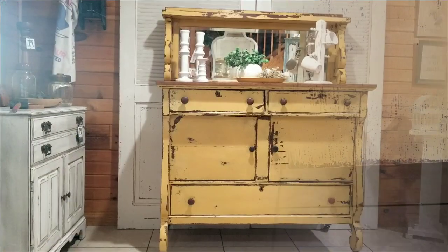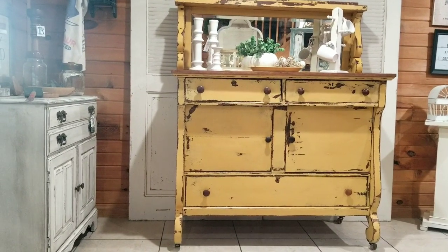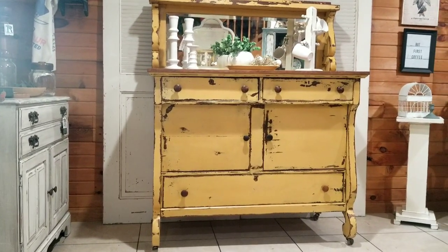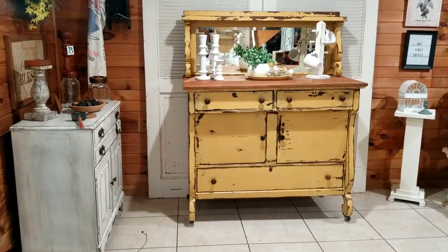Can you see that, guys? I don't know how good the lighting is in here, but look how pretty that looks. Oh, the whole piece is going to look beautiful when it's done. I will bring you back when I am finished with this. And here she is, all done up in all her beauty. Oh guys, I am loving the way she turned out.